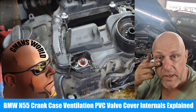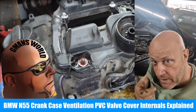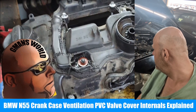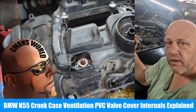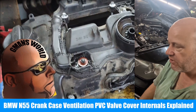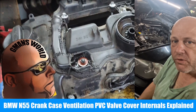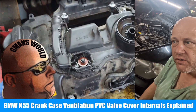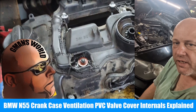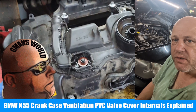We're in front of a 2013 BMW X5 with a dirty EGR. We installed a new valve cover because we had rough running issues — the old one was definitely bad. We also had a blown rear main seal, which we've already replaced. Now I want to go through the valve cover PCV system so you can see how it works.